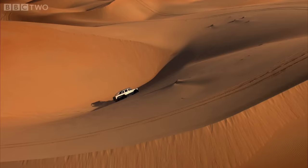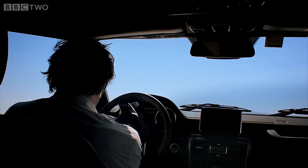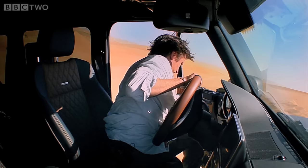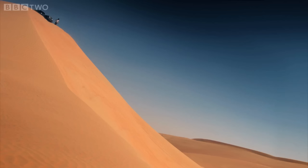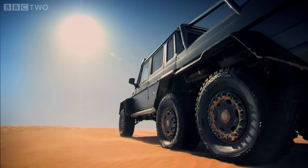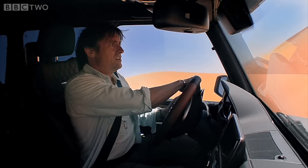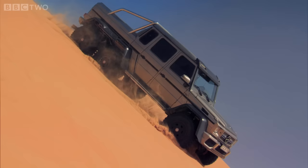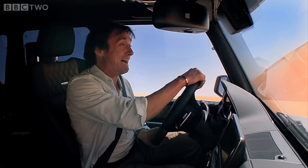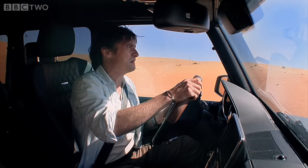Intoxicated by what the Merc could do, I drove deeper and deeper into the Empty Quarter. Where does it go now? Oh my God! For crying out loud — I wouldn't ski down there. At the top, at the top. Oh, very unpleasant, not nice. It's vertical! I'm in a car — I'm having a plane crash. I'm still going down! What a stupid place. I hate it.